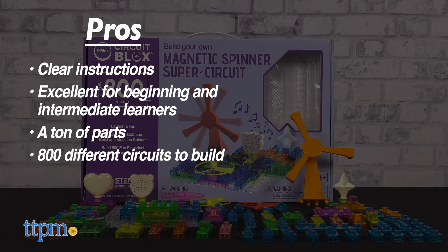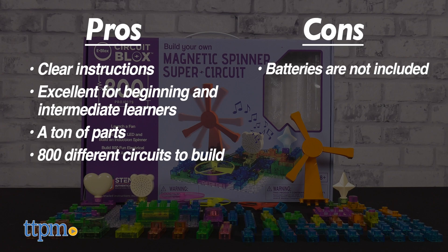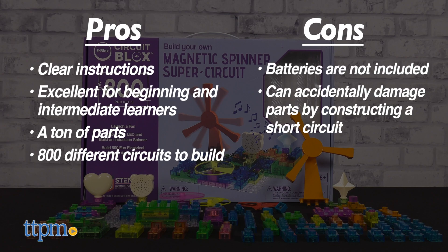Some cons are the lack of included batteries, and the potential to accidentally damage parts by constructing a short circuit if you're not careful. This con can be mitigated by simply reading the instructions carefully several times until you understand what to avoid.